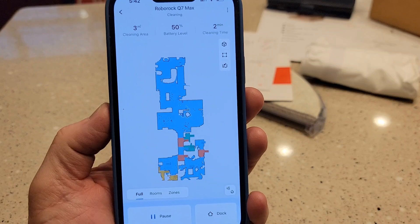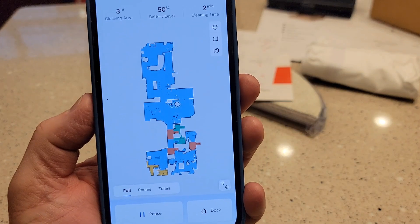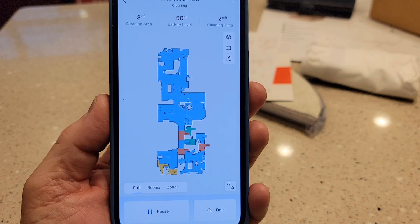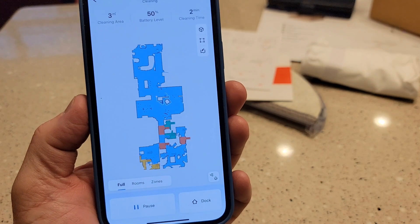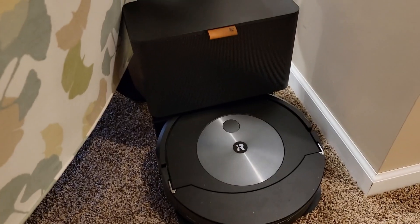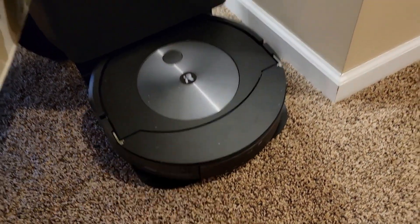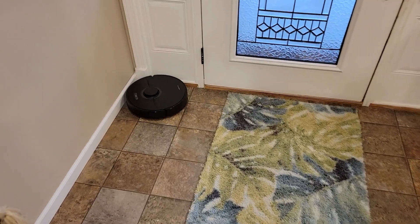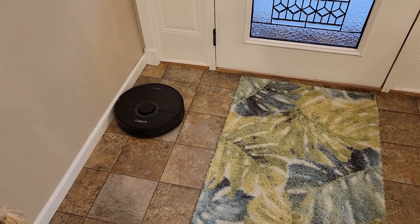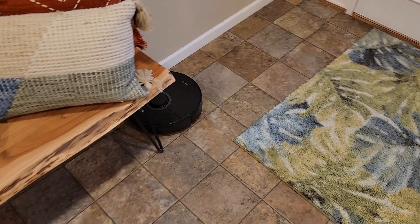I've got a lot more videos coming — I'm going to show you how to do the maintenance on it, but I'm actually going to use it for a while and see how I like it. I'll be doing comparisons with my Shark Robot Vacuum and the Roomba J7 Plus with mopping. I'm just going to use it for a while and see how I like the app and how it cleans my house. I hope this video helps — thanks everybody for watching.